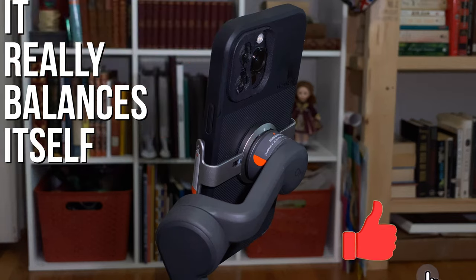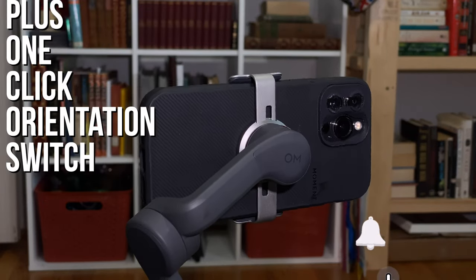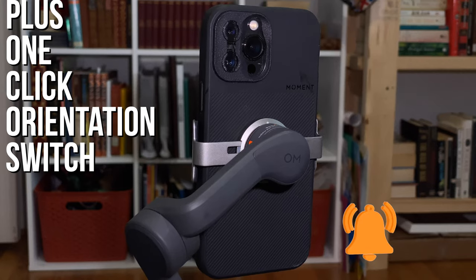That being said, how it looks and feels doesn't really matter. So let's talk about what DJI says the gimbal can do versus what it actually can do.